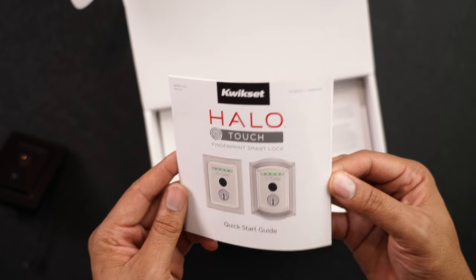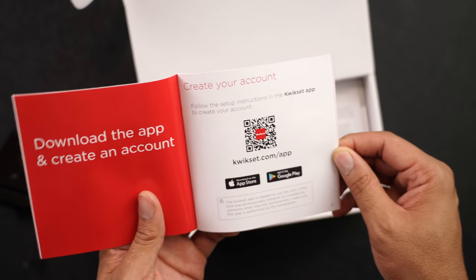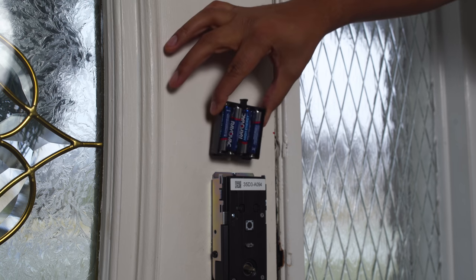Installation was pretty simple, just like any deadbolt — all in all it took about 20 minutes. The unit is powered by four AA batteries, and they're inserted into the top of the lock located on the inside of the door.